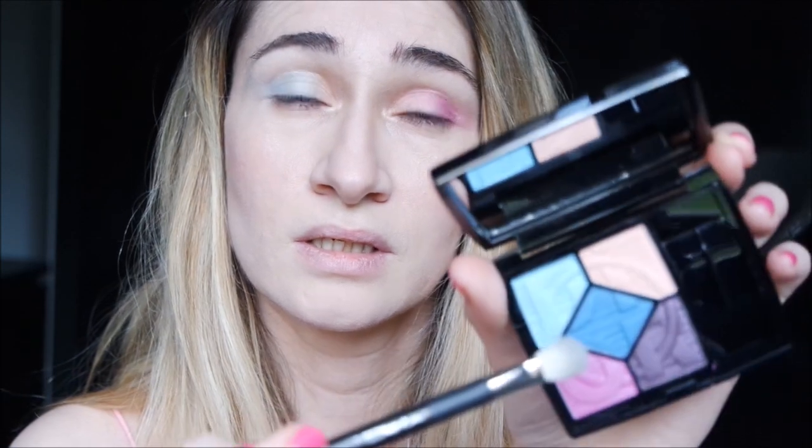I want to try one eye different from the other so you can see how these colors are. Let's go pink here and blue tones here. Now I take the pink — very beautiful, beautiful payoff, beautiful shade. It's a very beautiful orchid color, very intense and pigmented. I use two different brushes, one for the blue and one for the pink, so I don't turn it violet. And now let's take the blue.